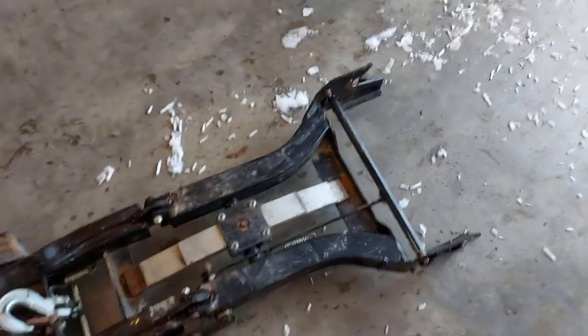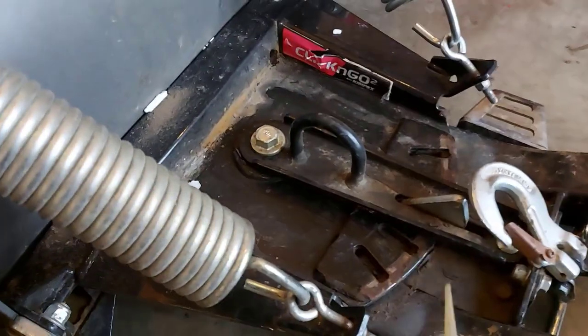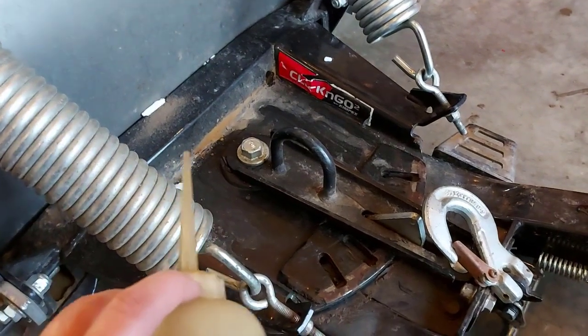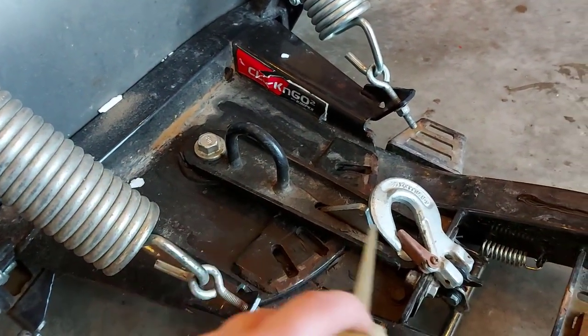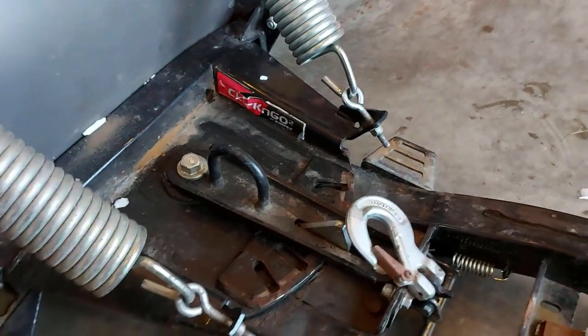As you can see it's all working good. Over here too — this swivels. When I hook it up to the ATV I will either grease or oil this mechanism here so that it can swivel back and forth no problem.